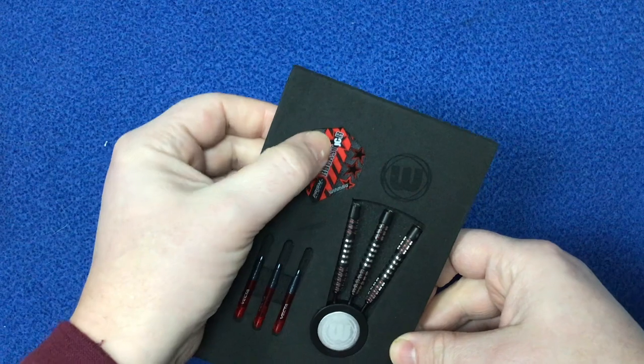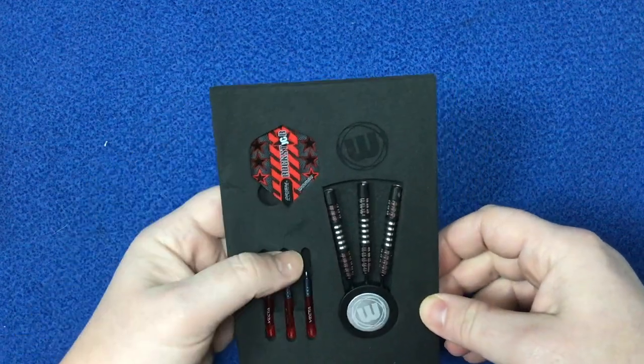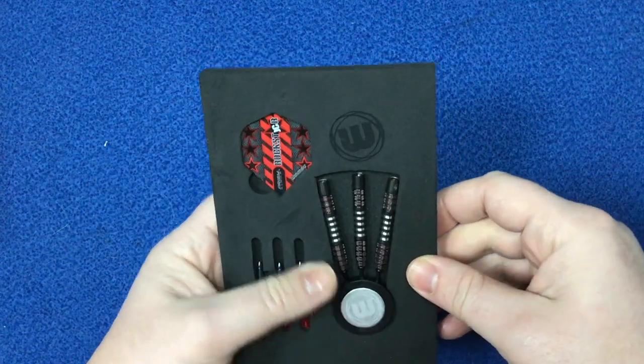You've got the small vector stems, you've got the Rockstar nickname flights there which are pretty cool, and the darts. So let's have a closer look at the darts themselves.